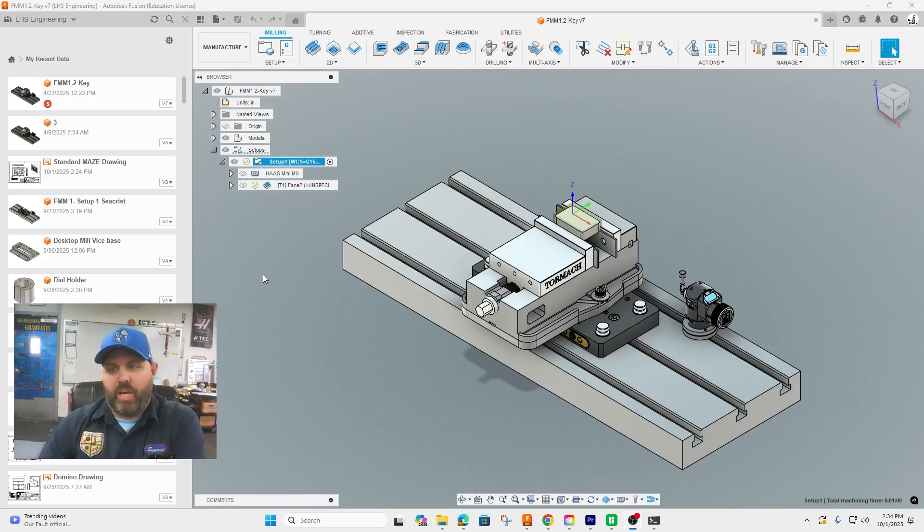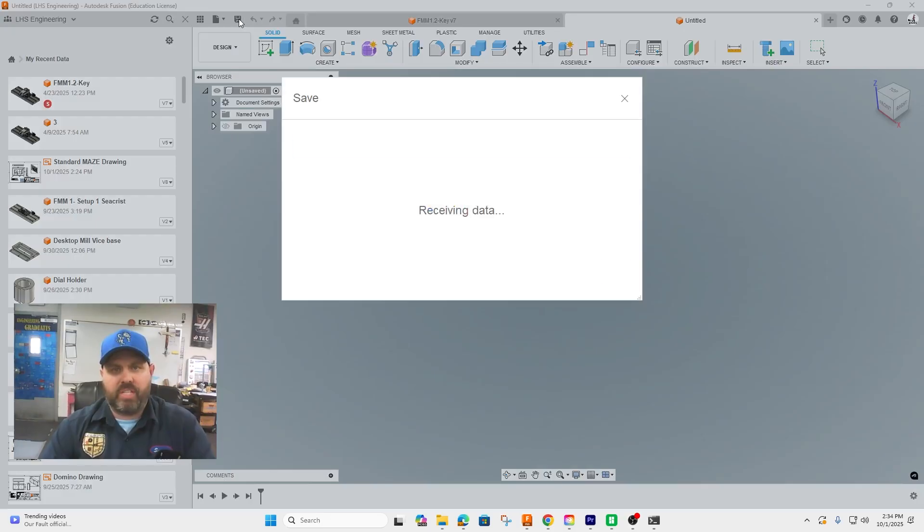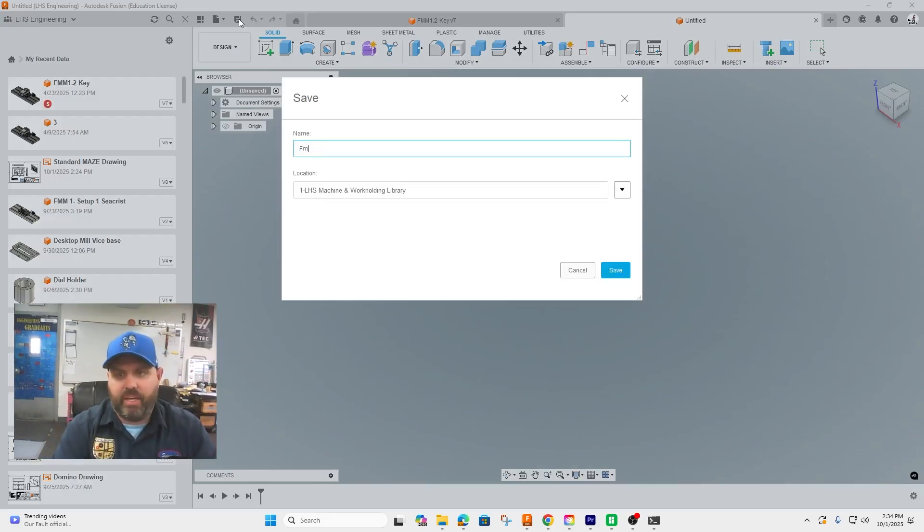The objective is to use a different vise — a standard machinist vise on the table, still in a mini mill. Let's go ahead and get started. The very first step is we're going to go to new design, save it, and call it FMM1 Setup Two and our last name.